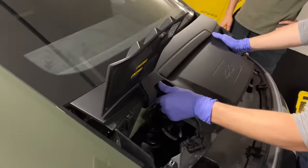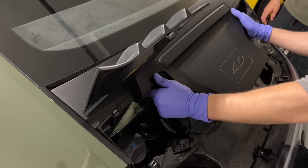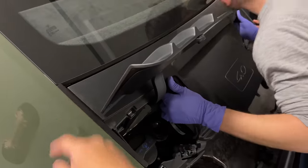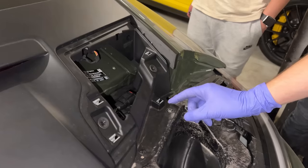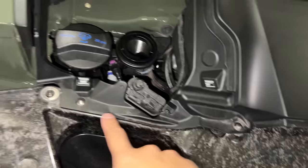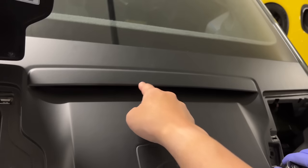The plastic cover goes back on. There are two little nibs that click in on either side. The screws go back in — all these screws. Make sure they fit well. Don't forget to re-plug in the third brake light wire.